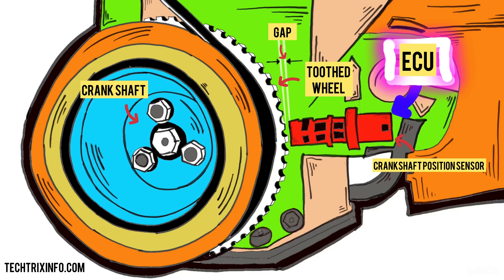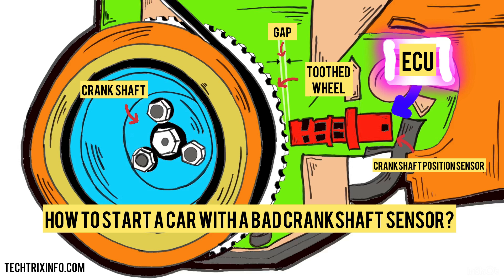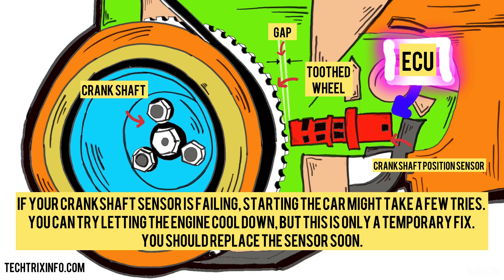How to start a car with a bad crankshaft sensor? If your crankshaft sensor is failing, starting the car might take a few tries. You can try letting the engine cool down, but this is only a temporary fix. You should replace the sensor soon.